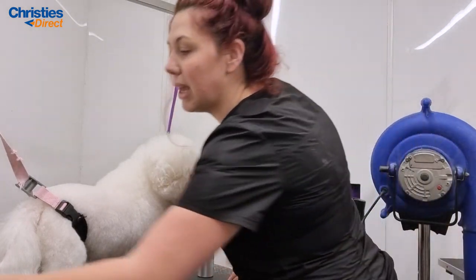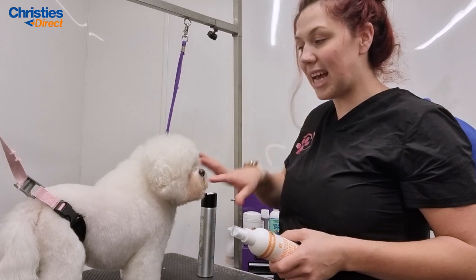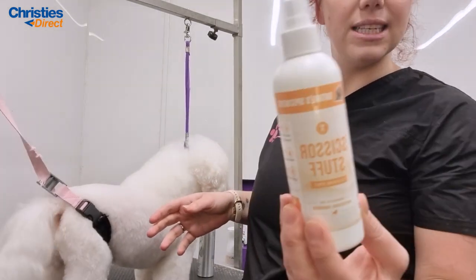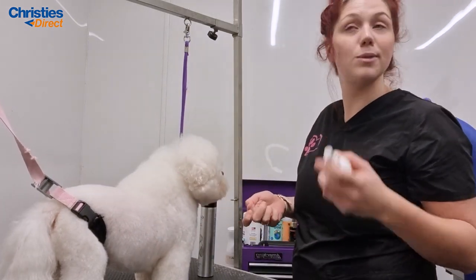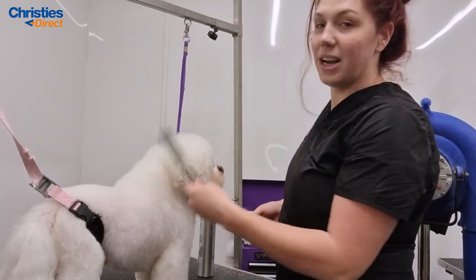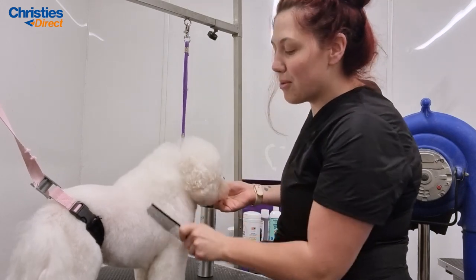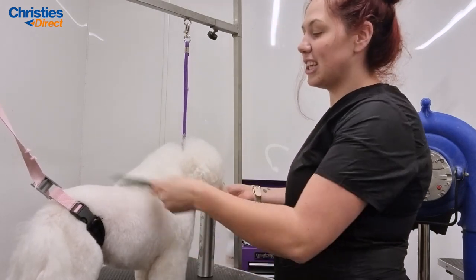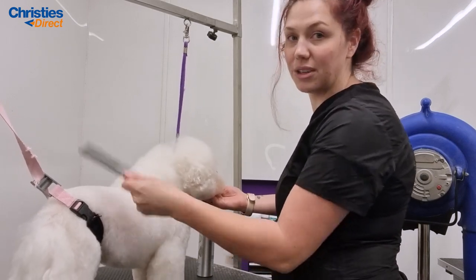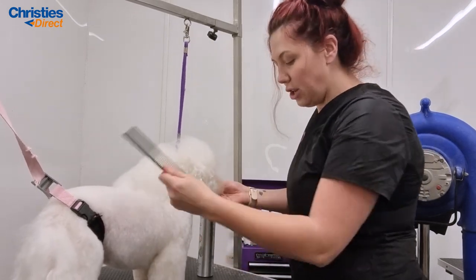When hand scissoring, use a good scissor mist — it really helps to keep the coat not static, lifts it, and leaves a nice finish. I'm using Nature's Speciality scissor spray today, but I also really like Wonder Coat and the Green Professional range. And don't forget your comb — your best friend. I see so many people brush down and then scissor, but you really need to fluff up, which lifts the coat from the root.